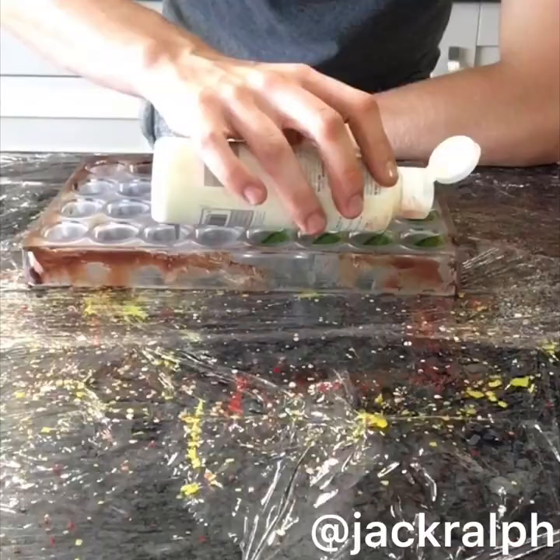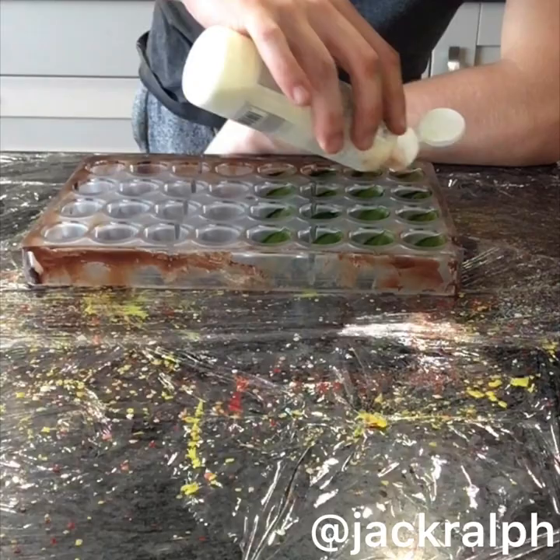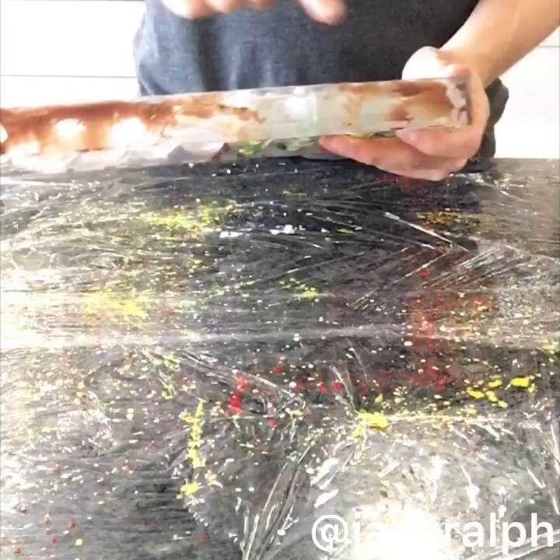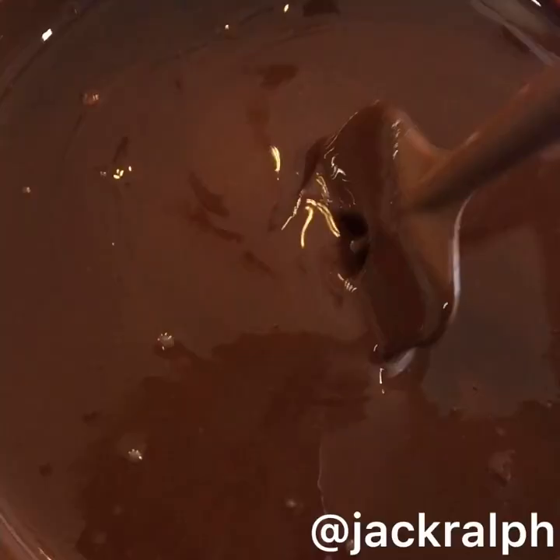We've done the same thing with the white chocolate — heated up gently in the microwave in bursts — and now we're going to swoosh it back again and swirl it round, because when colours are against dark chocolate you can't actually see them unless you back them up.